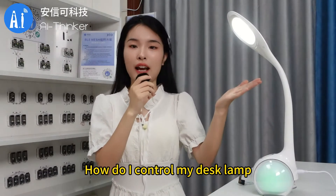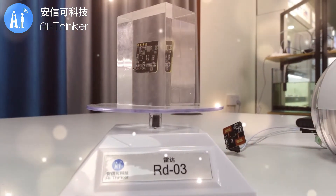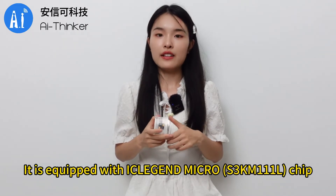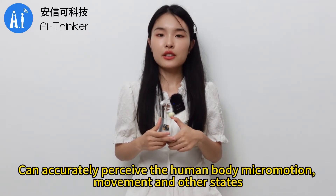How do I control my desk lamp? The RD-03 is a single 24GHz radar module. It is equipped with an intelligent microchip using 24GHz radar sensor technology, with one transmit and one receive antenna. It can accurately perceive human body micro-motion, movement, and other states.